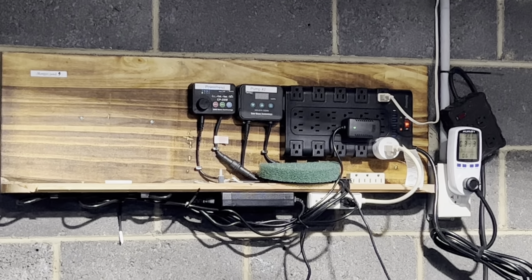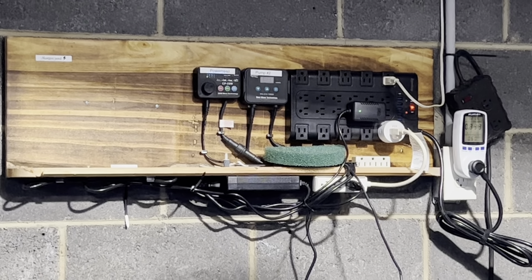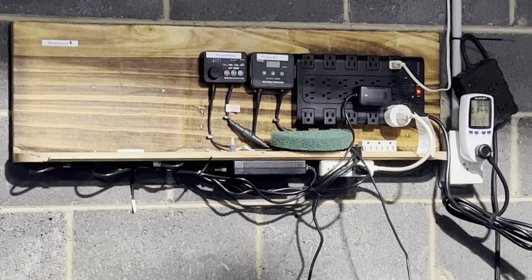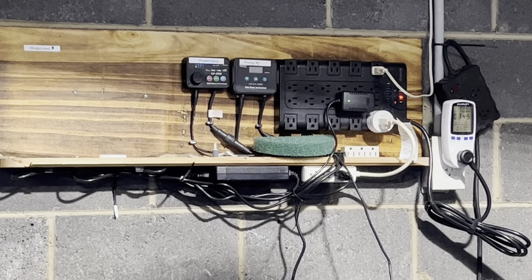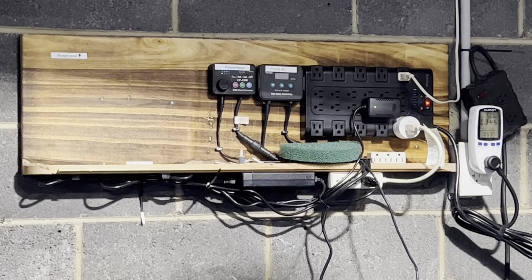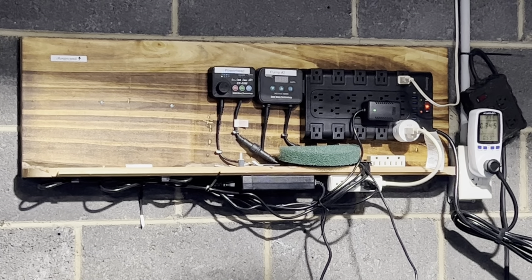Another thing I can set up, which I haven't done yet, is once I view the cameras and see there's no actual leak — like if one of the fish splashed, which is the reason I'm awake right now — once I acknowledge the alarm, it will turn the pump back on.